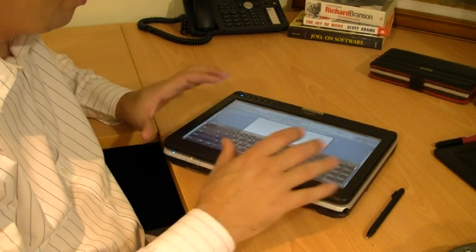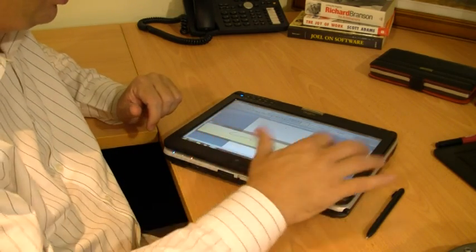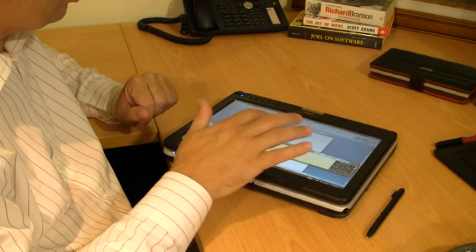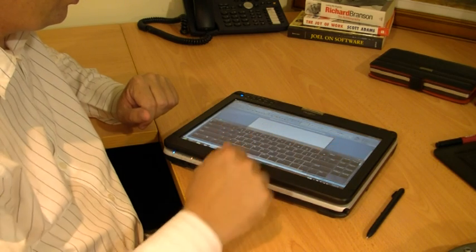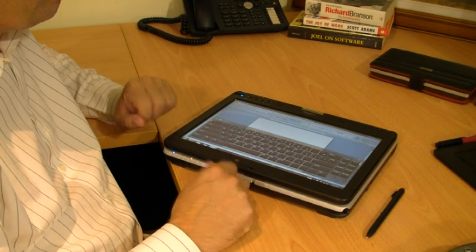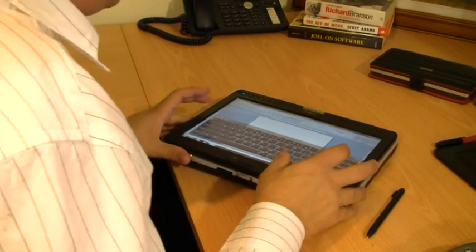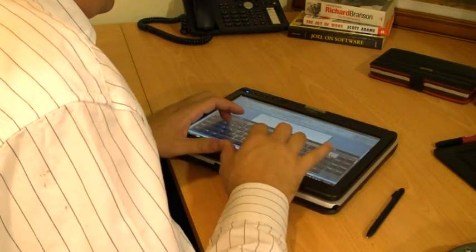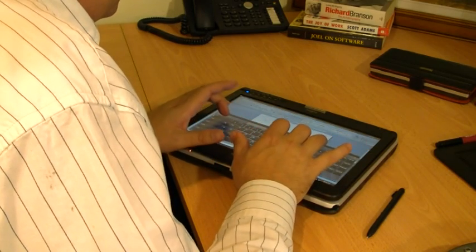This is the Windows tablet PC input panel. It has a handwriting recognition mode, which doesn't really make a lot of sense with your finger. But the tablet input panel keyboard will make for some quite interesting work. So I'm going to have a go at touch typing. I've already made a few mistakes, so it takes a little bit of getting used to.